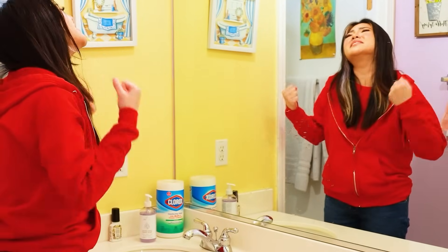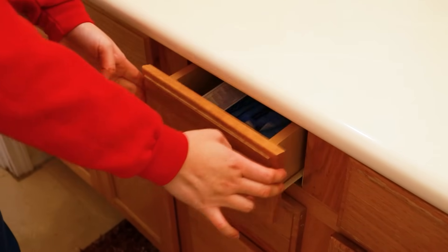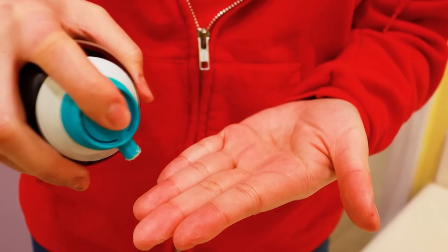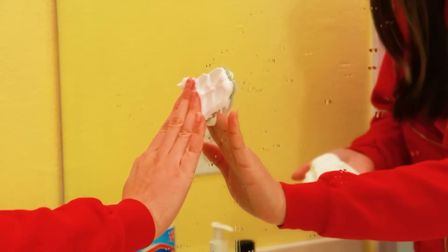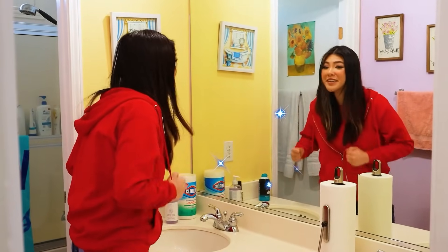Oh no! Mom's going to be so mad! What am I going to do? To remove water stains, all I need is shaving cream. First, put the shaving cream in your hand. Let the shaving cream sit for 15 minutes. Next, you need a paper towel. Yes, now we'll get it clean.